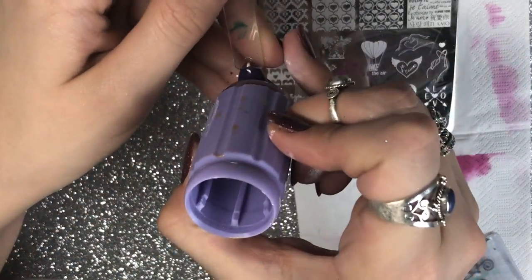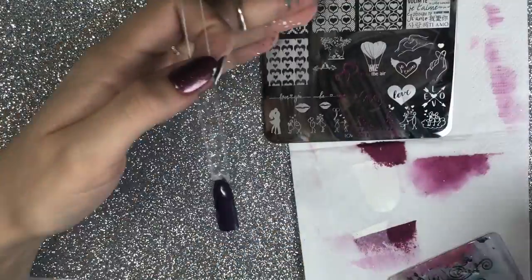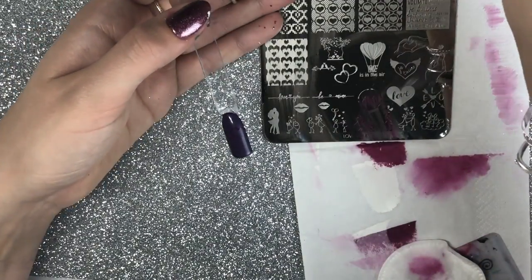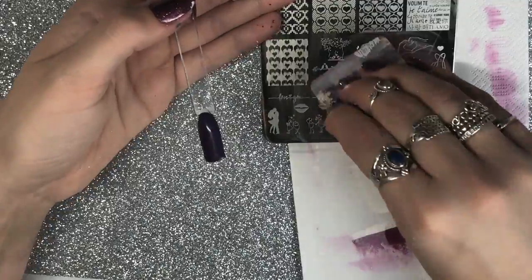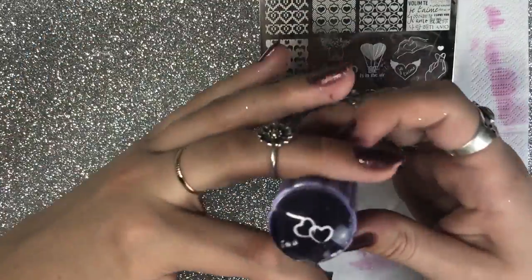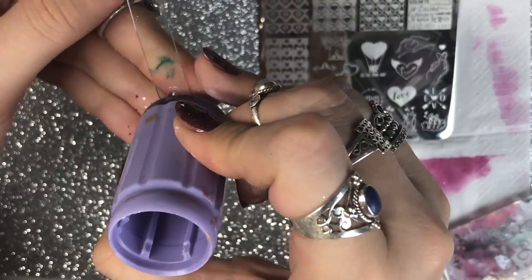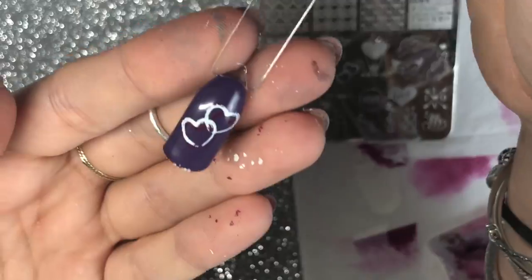I thought I'd try some more layered stamping, so I'm going in with one of the small images at the bottom of the plate, applying that burgundy polish first, and then going in with some white and layering it on top. This is another reason why I love Dixie plates so much and it's my go-to stamping brand — they've got such variety on their plates. They have the smaller images and then the full cover larger images.